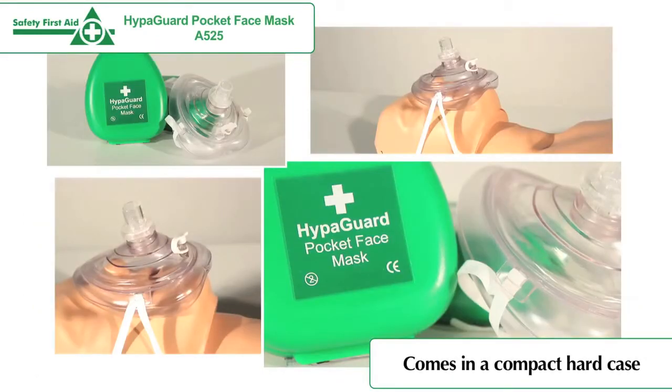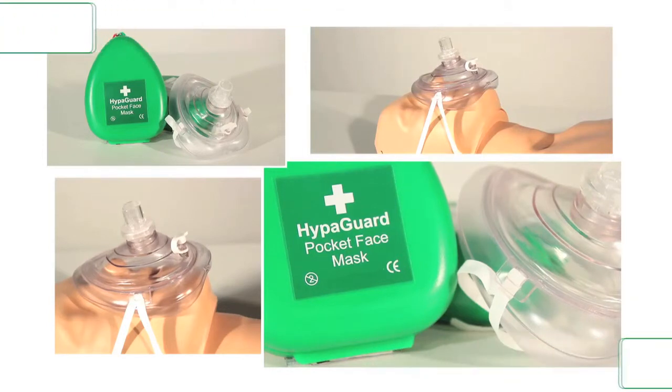Its small, compact size allows for easy portability and is ideal for first aid kits.